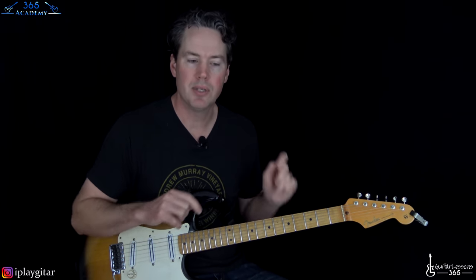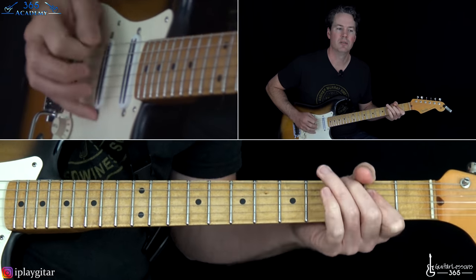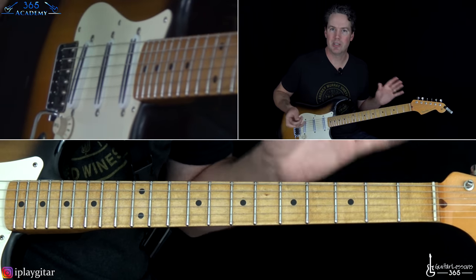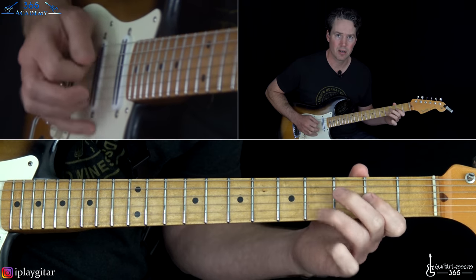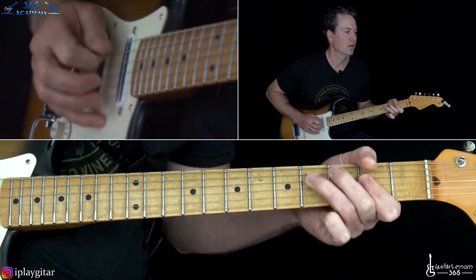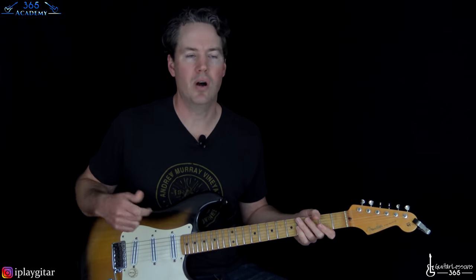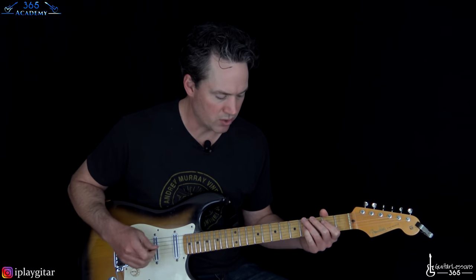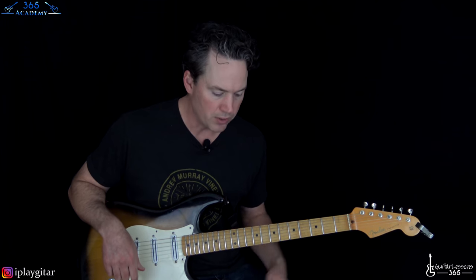The second time through, especially around the pre-chorus, he might not play the open strings — he might just do a little fill based out of F# minor pentatonic. He did that a lot live, just kind of messing around. You can stick with the standard way, or mess around with F# minor pentatonic if you like. When it gets to the E chord, just hang out with the open strings. Then we go through the same pre-chorus and chorus, and then we get to the solo — which is really cool.